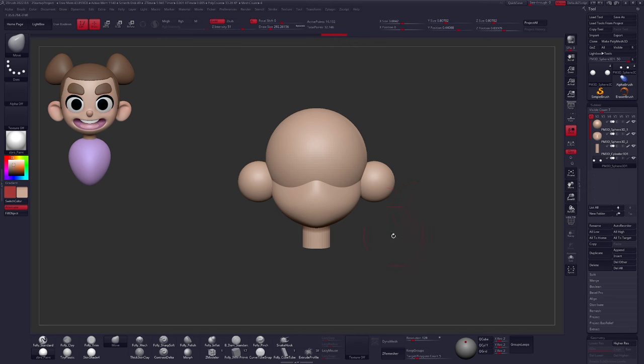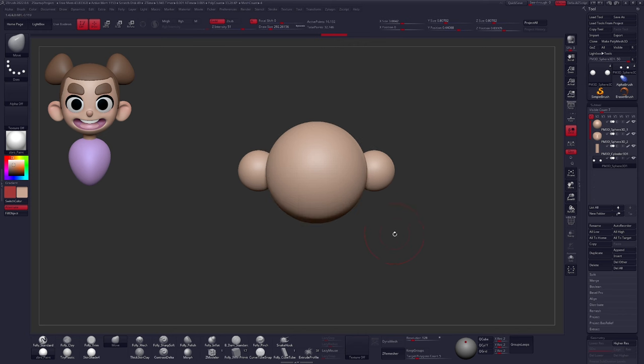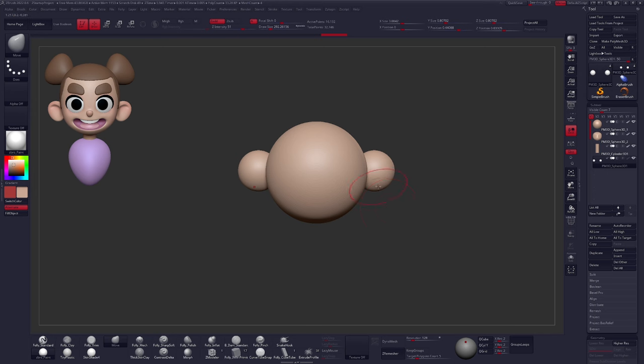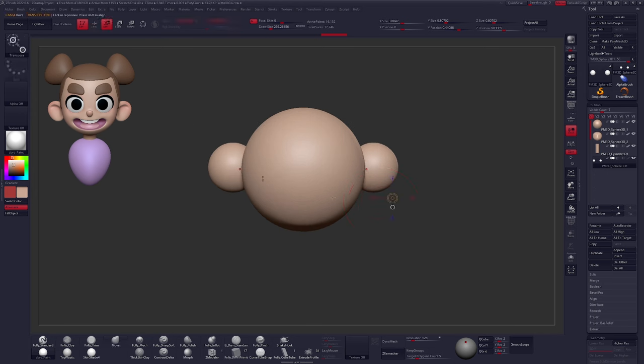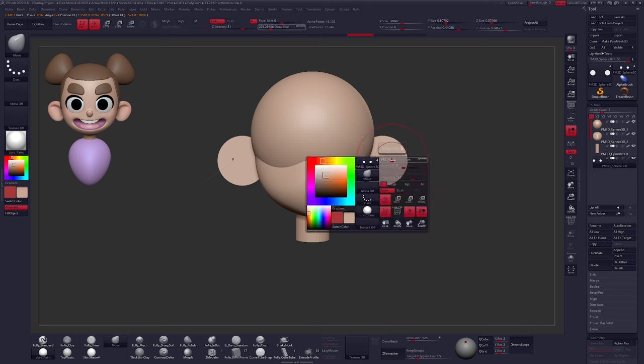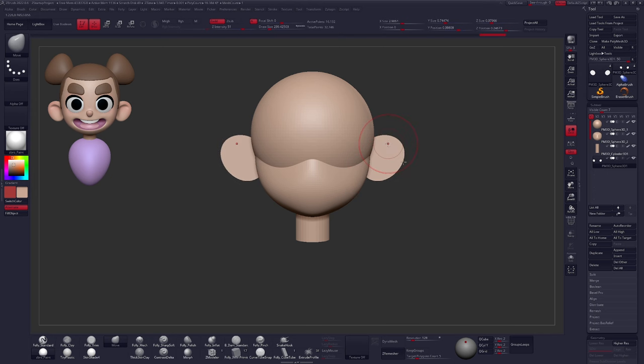To flatten the ear, I'll snap my view to the top by moving the camera and holding Shift to snap. With the Transpose line — this only works with the Transpose line — click in the middle of the sphere, draw out the line, and hold Shift to snap it to the vertical axis. With the Move operator selected, click in the middle circle to clip the geometry. This is a really fast way to clip shapes and get interesting effects. You can also use the Move brush to adjust the shape further.